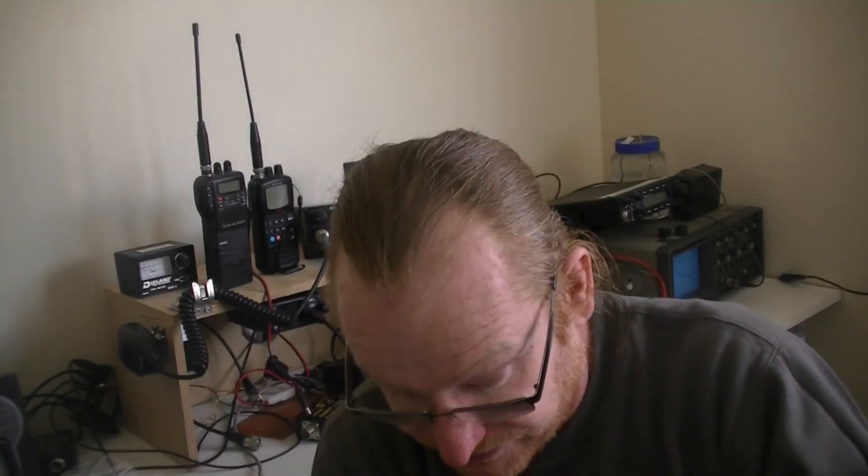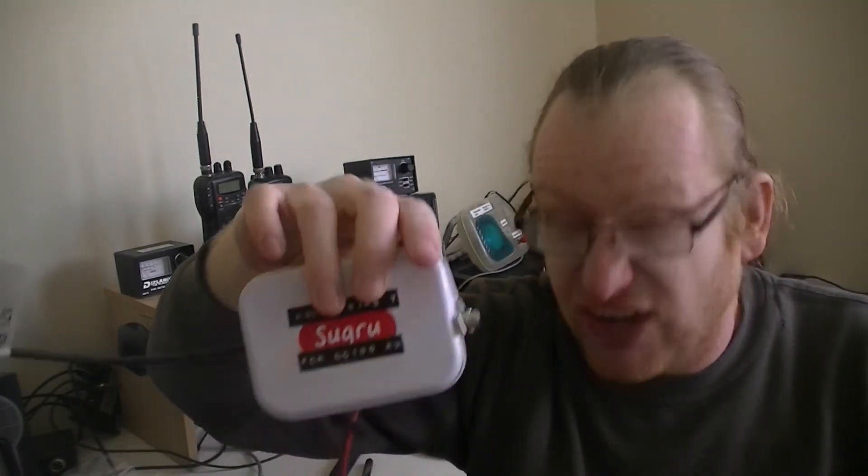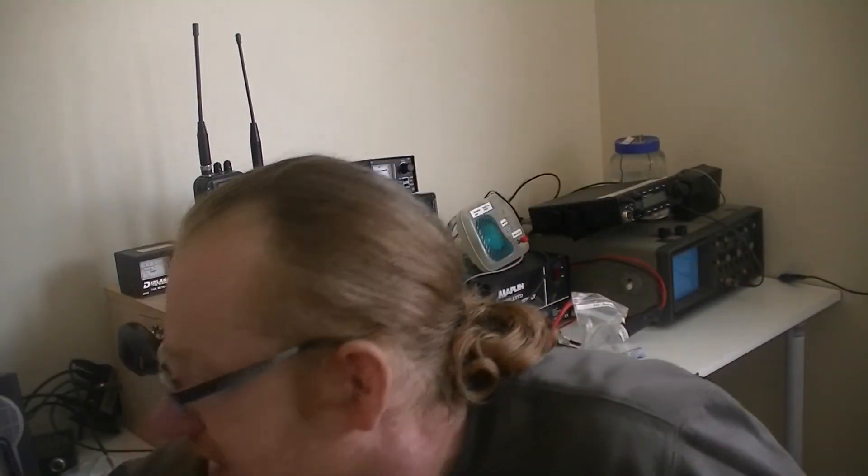The inductor was wound from a piece of scrap copper wire I had lying around, and it works just fine. The metal Suguru tin was one I had lying around — I've got another one and an Altoids tin somewhere as well, so no shortage of metal tins. It has to be inside a metal tin because that acts as screening and therefore it won't pick up any noise — if you run it in the open air unscreened it's going to pick up absolutely everything.